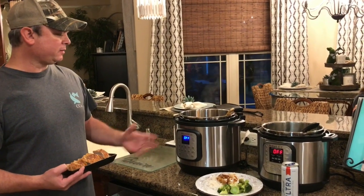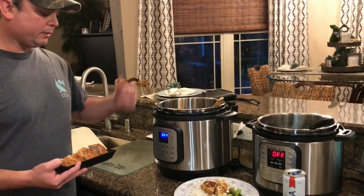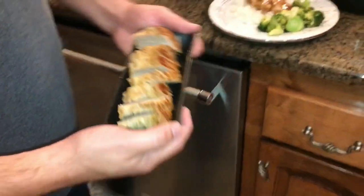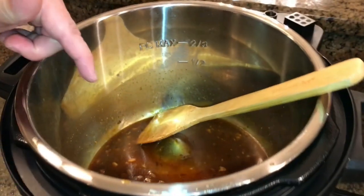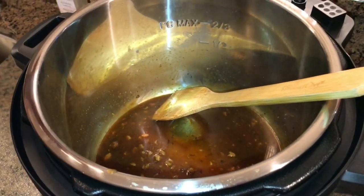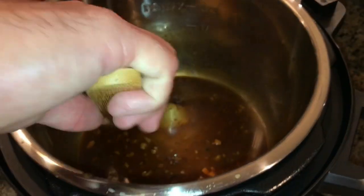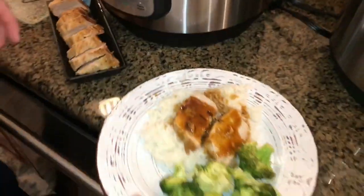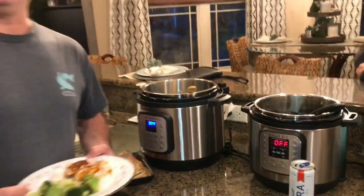We did 15 minutes of high pressure and then a 15-minute natural release. I took the loins out and cut them into diamond shapes — they are so tender. Then I turned the sauté function back on and added a tablespoon of cornstarch mixed with a tablespoon of water in a separate cup, then added it in. That just thickens up the sauce a little bit. This sauce has a great flavor to it. I put it over some rice with the sauce on top and it's really good.